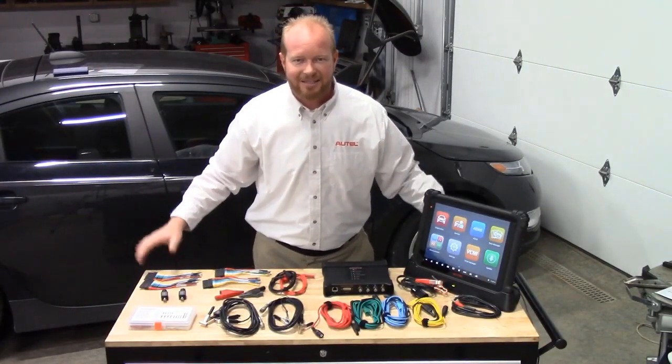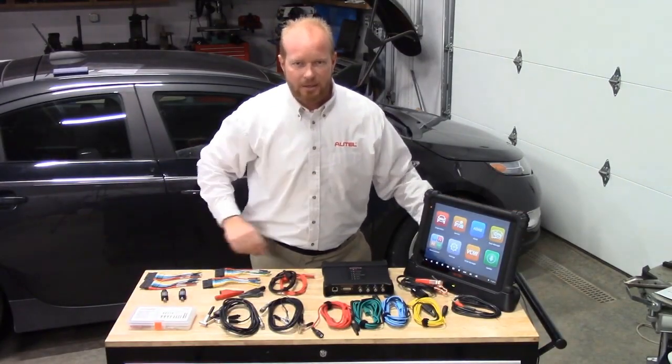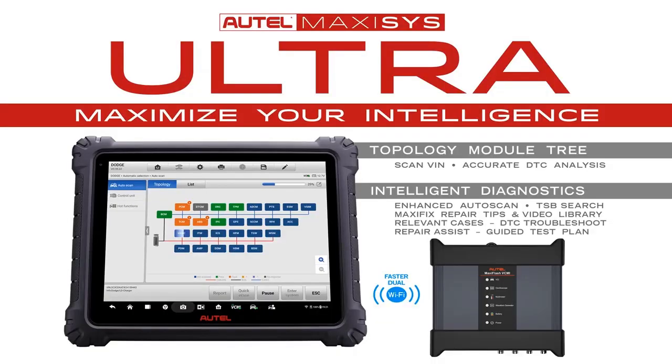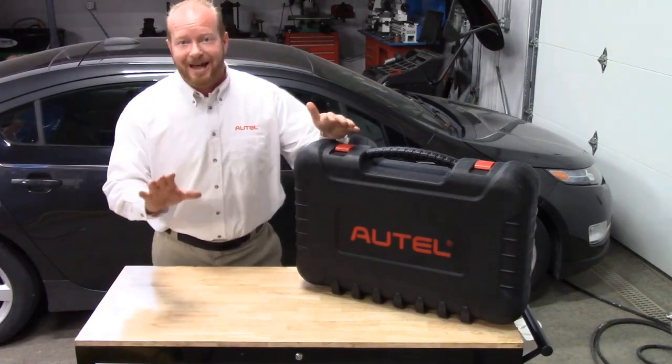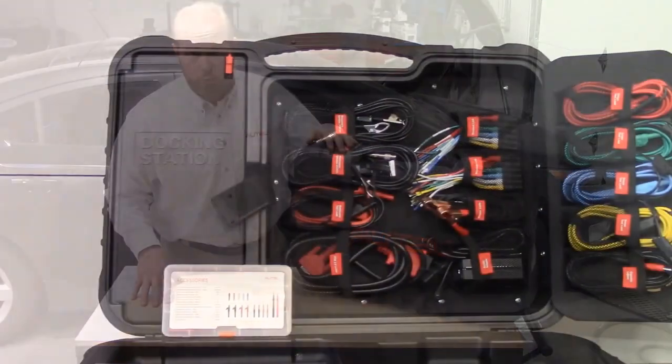I'm Chad from Autel Diagnostics and this is the MaxiSys Ultra. In this video we're going to focus on the contents of your new MaxiSys Ultra tool.